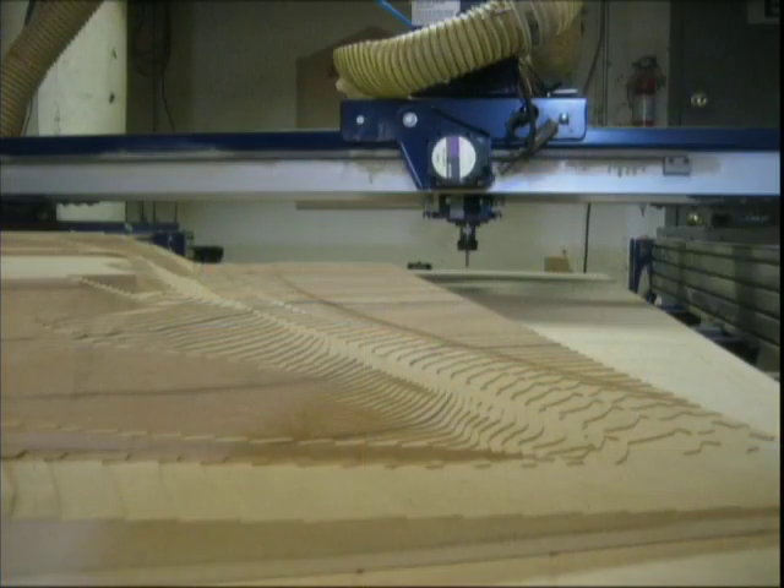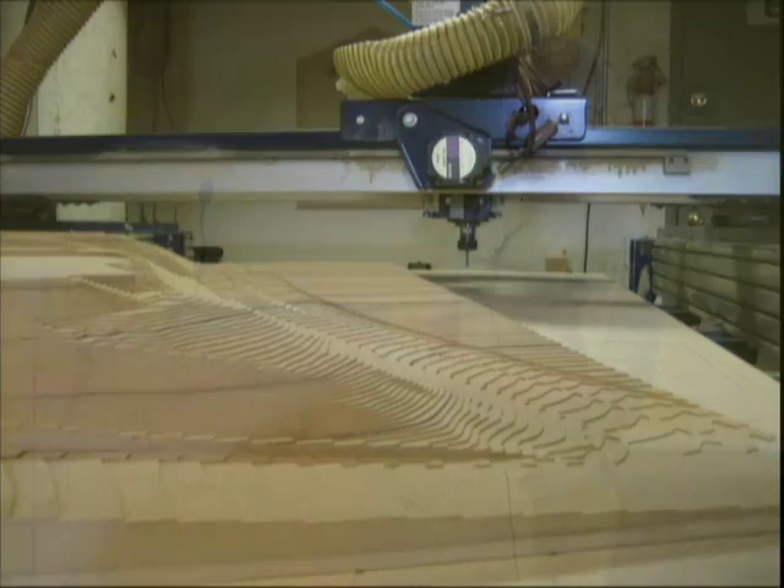This is a staged picture — the part has been pulled off the machine and put back to show the layers between sheets of material. They were really under the gun, and we made the part for them over Memorial Day weekend. I don't know if they got the job, but their fingers are crossed.